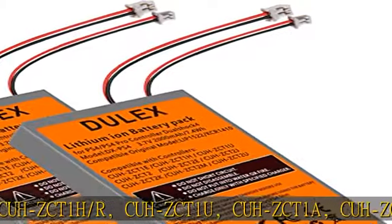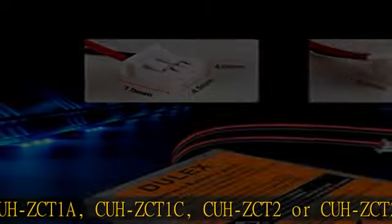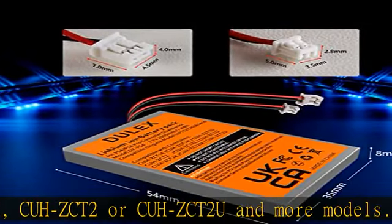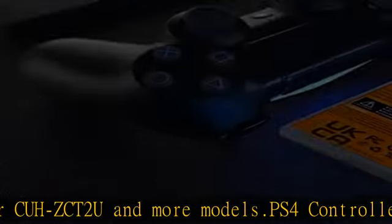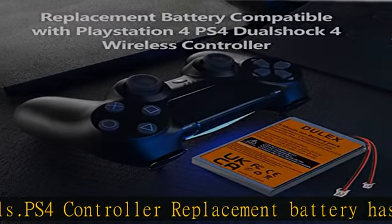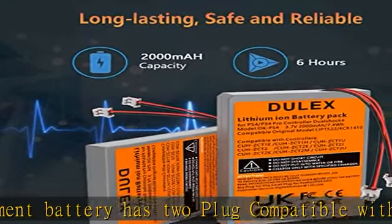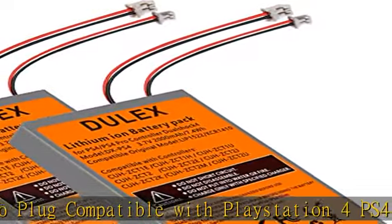Long battery life with premium grade A cells for longer battery lifespan and more recharge cycles, with no memory effect. Comes with tool sets. Multiple videos are available on YouTube which can help you finish the repair faster. You can watch YouTube videos for installation instructions.